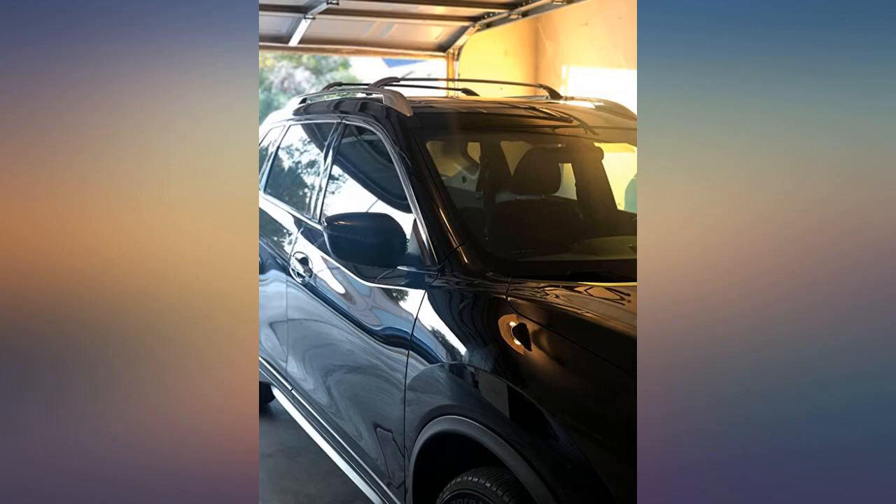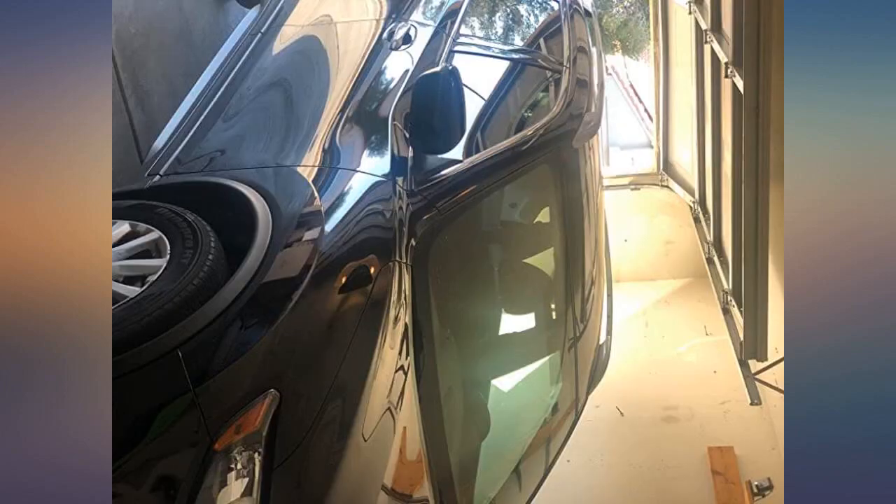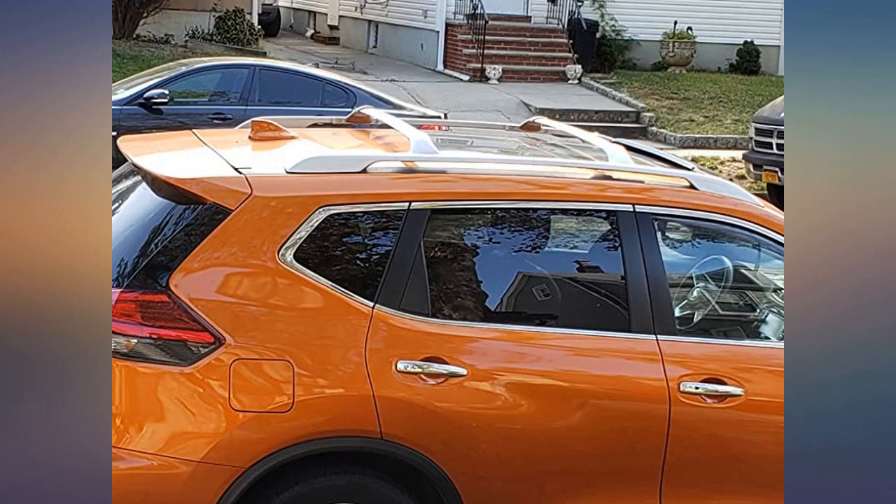Let me start off by saying I am not a hands-on type of person. When I tell you this was an easy install — I drove around a bit and did hear a slight whistling, not bad. Nothing that the radio cannot tune out, which was expected.